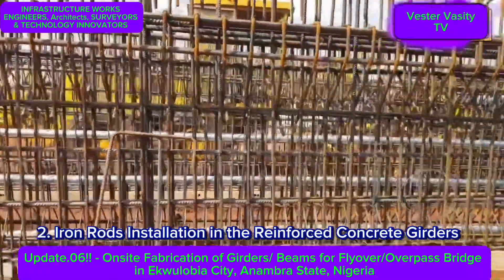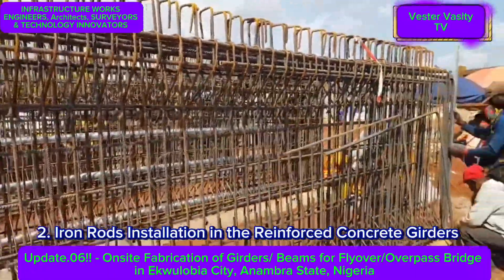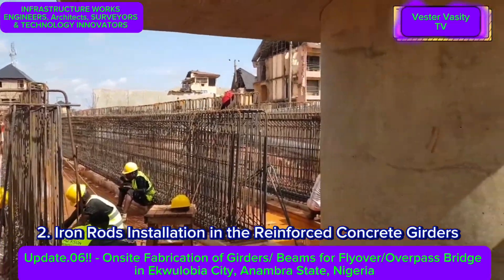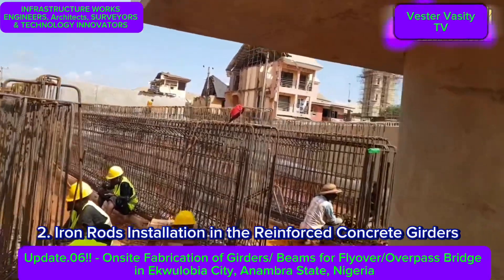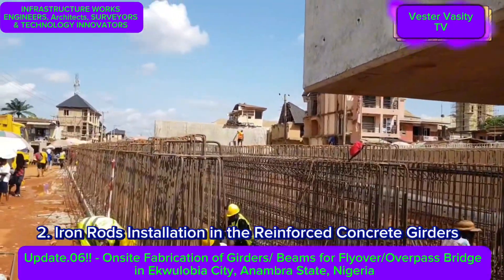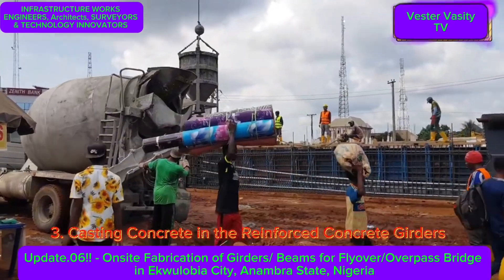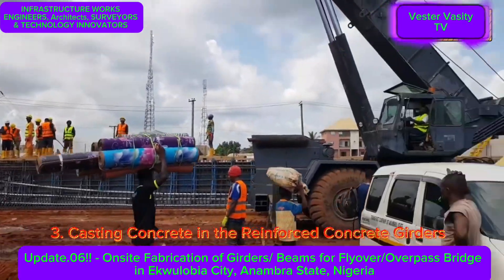At the top you can see bars sticking up that are supposed to connect with the bridge deck itself — to tie the bridge deck together with the girders. As mentioned, this is a form of superstructure.